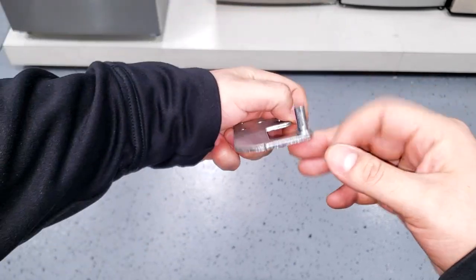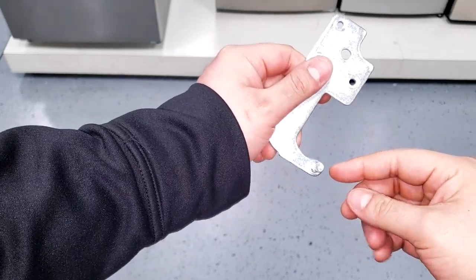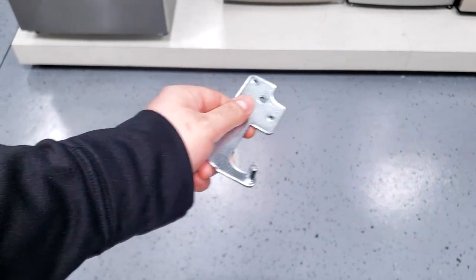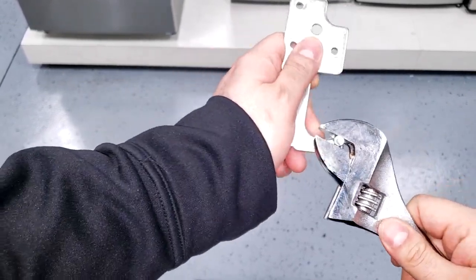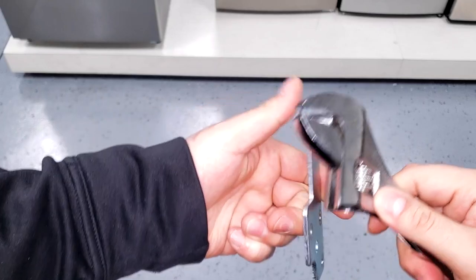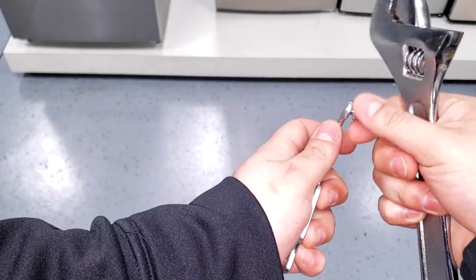To reverse the top hinge is slightly different — you have to unscrew the pin. It has been known that it can be pretty difficult to remove. So if need be, I suggest using a wrench to get a good grip to finally be able to loosen it. Then you can proceed to reverse the hinge pin.